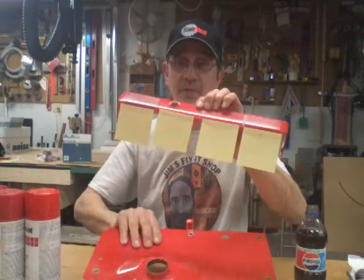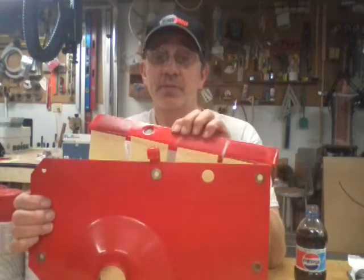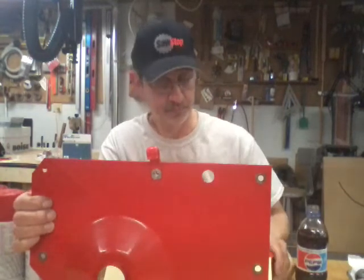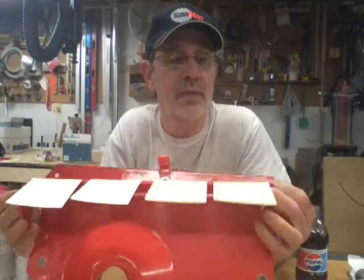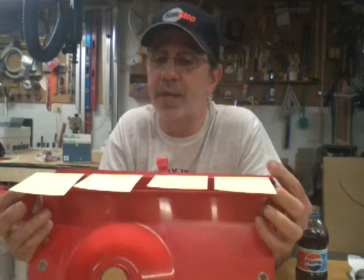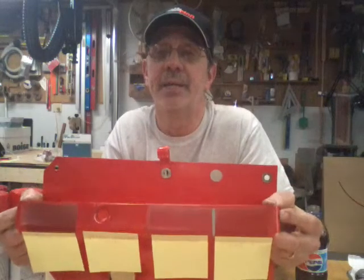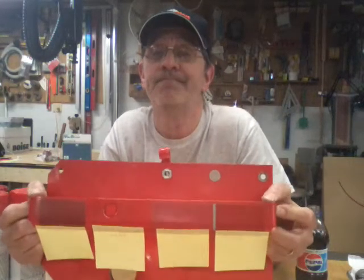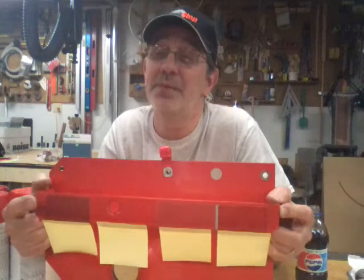We'll slide them over here. Here is an original fender off the Snapper — it's probably faded a little — and here are the four colors that I painted. Let me hold it down here. The first one is sunrise red, then we have carnival red, we have gloss cherry, and regal red.